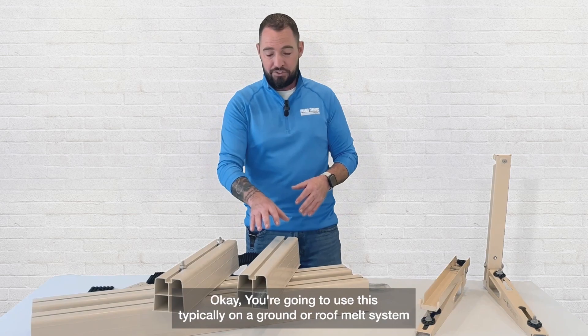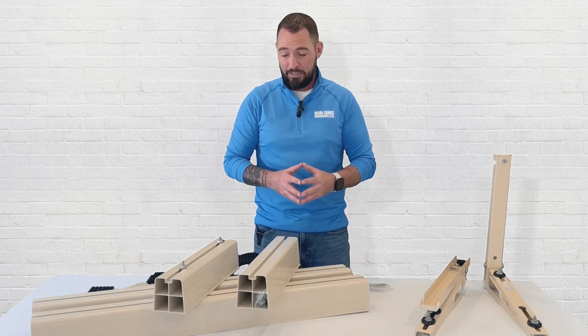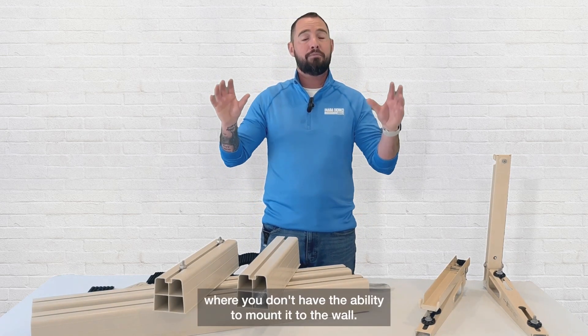You're going to use the Pla Rock typically on a ground or a roof mount system where you don't have the ability to mount it to the wall.